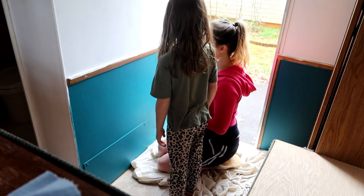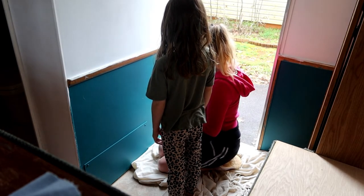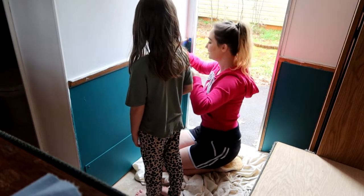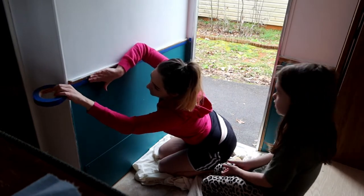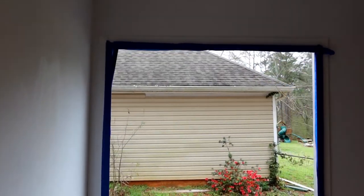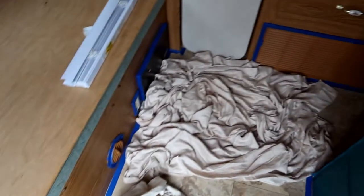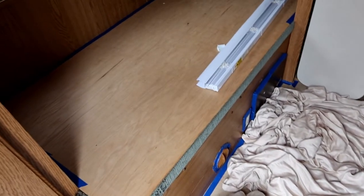I need to paint this molding but I'm not sure what color yet, so I think I'll tape it off. I'm going to do the molding white. Reagan, my five-year-old, helped me tape the camper. Here's what we've got — we're going to do the teal on the wood. We just finished taping everything; we should have done that first, but we didn't have any tape yesterday.